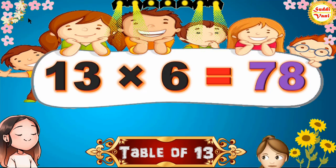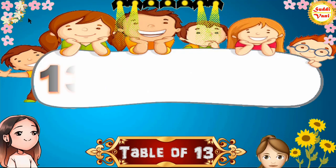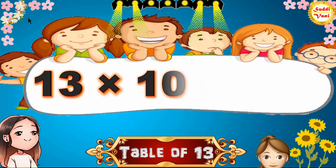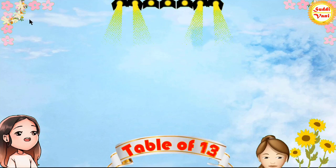13 6s are 78, 13 7s are 91, 13 8s are 104, 13 9s are 117, 13 10s are 130. Once again,